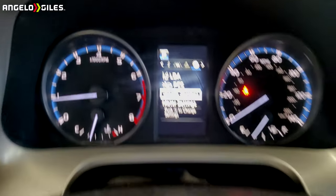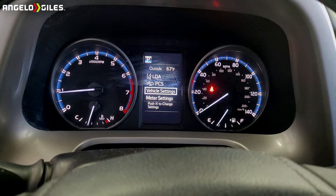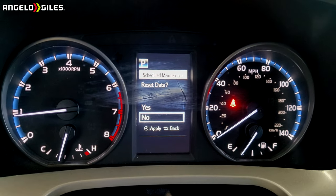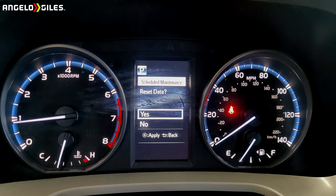Then you're going to click this center button right here — that means enter. That's going to take you into vehicle settings. Then you're going to go to scheduled maintenance — sorry about the smudge on the screen, I know I need to clean it — and then you're going to go to reset data.